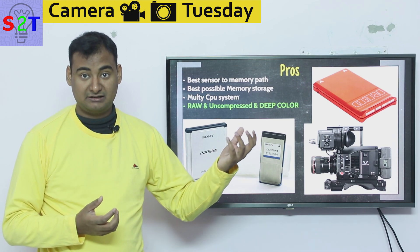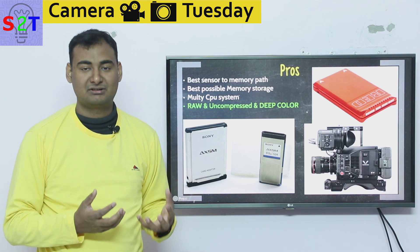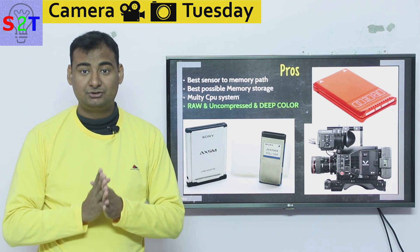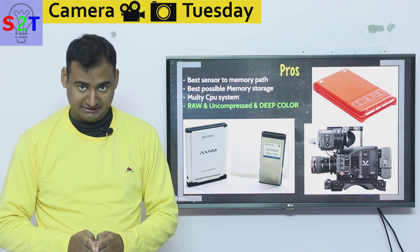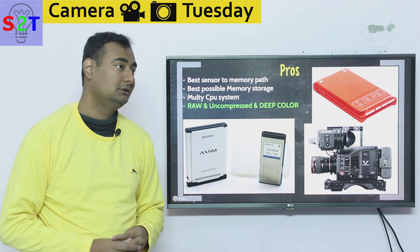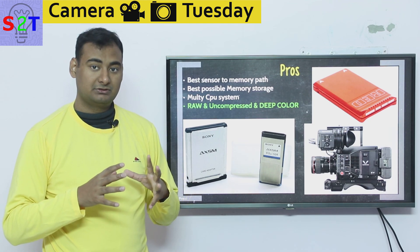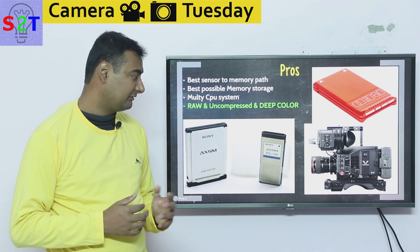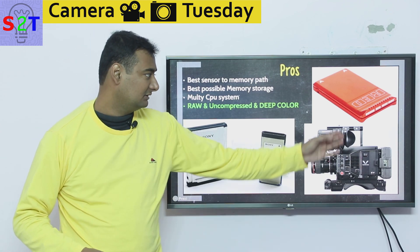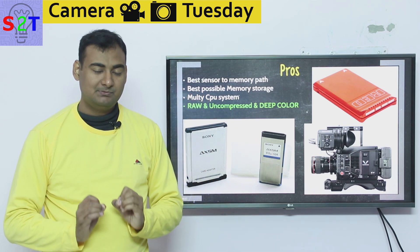In terms of memory, raw format takes a huge toll on your storage — we're talking one to even three gigabytes per second. That kind of data rate cannot be handled by a standard SD card; even SSDs can barely handle it. NVMe SSDs can manage it with no issue, but to remove that bottleneck, companies that employ this equipment use their own proprietary storage modules — like Red cartridges and Sony cartridges — which are very uniquely purpose-built and tested systems.